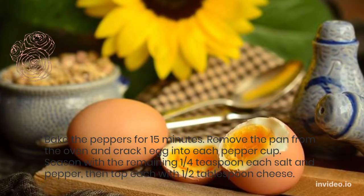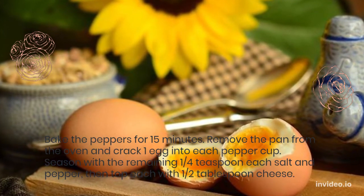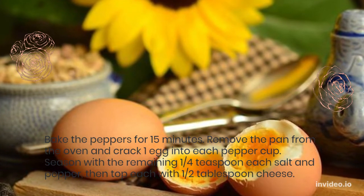Bake the peppers for 15 minutes. Remove the pan from the oven and crack 1 egg into each pepper cup. Season with the remaining 1/4 teaspoon each salt and pepper, then top each with half a tablespoon of cheese.